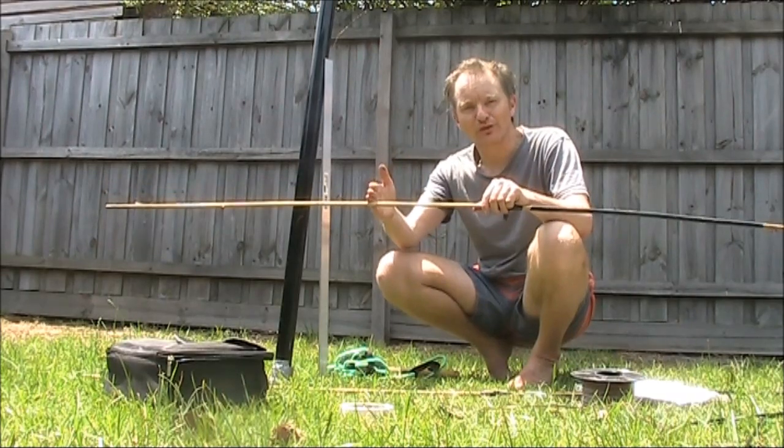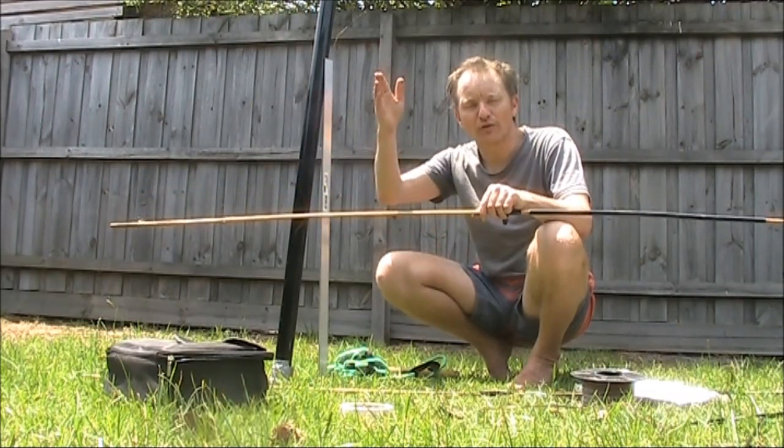The loop is 1/6 of a wavelength wide and 1/3 of a wavelength tall.